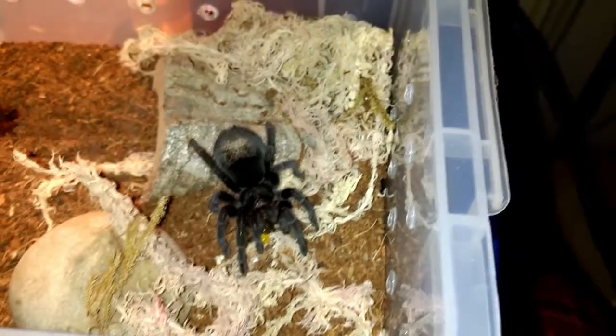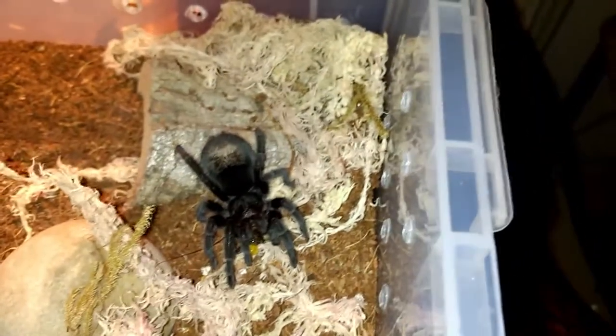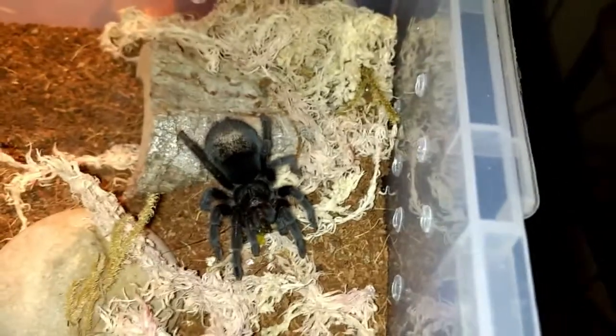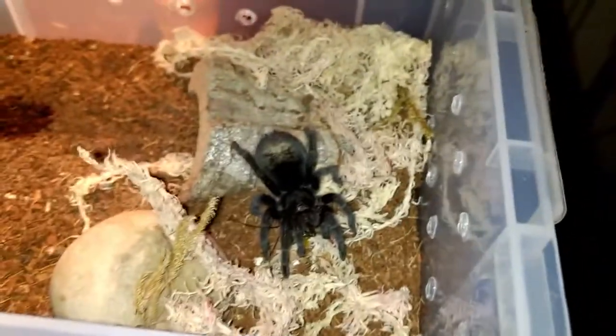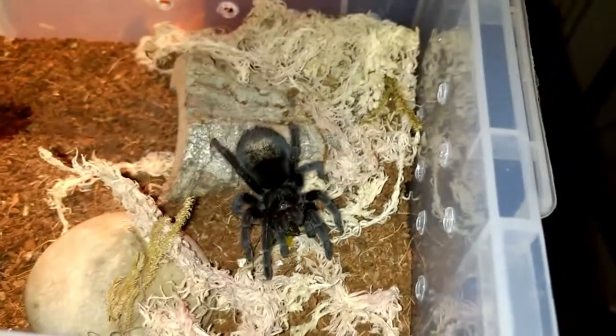This one's looking gorgeous. Next molt I'm going to really try and find out the sex. Obviously if it's a male — oh dear. But yeah, on to the next.